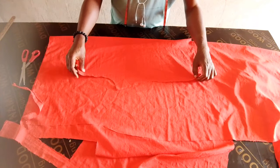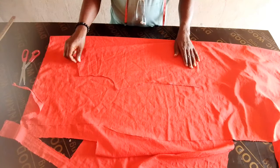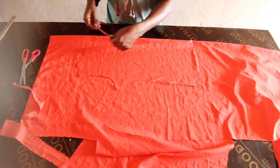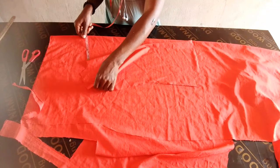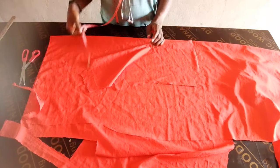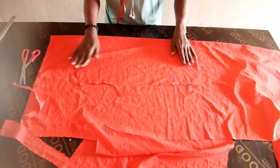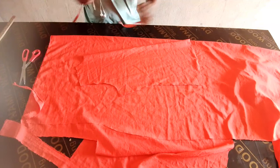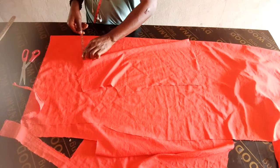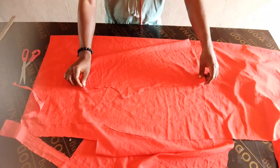So instead of slicing the pattern paper, just place the back like this, then you leave about seven or six inches, depending on how you want it to fall. Basically I think seven inches is okay.